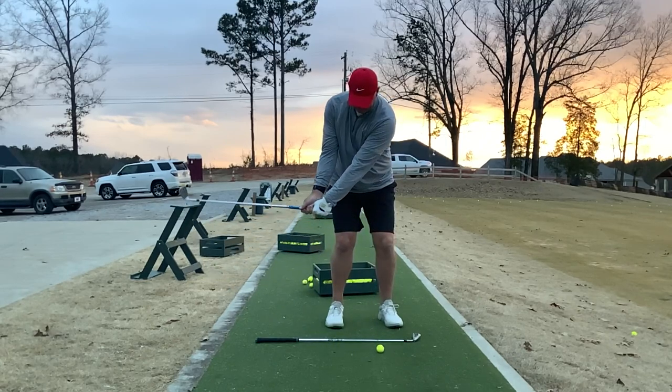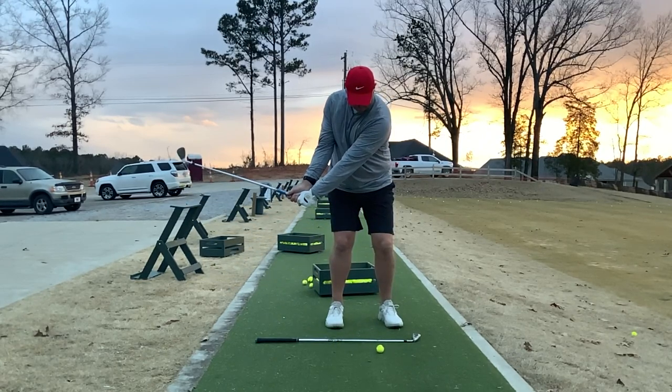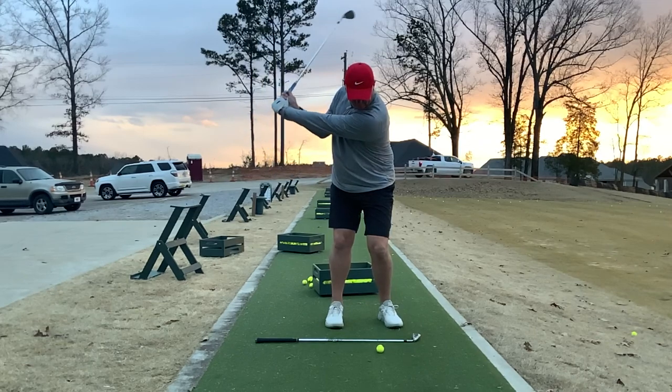From there, I just kind of pump it back and then go ahead and hit the shot. And if you're indoors, just go ahead and make the swing.